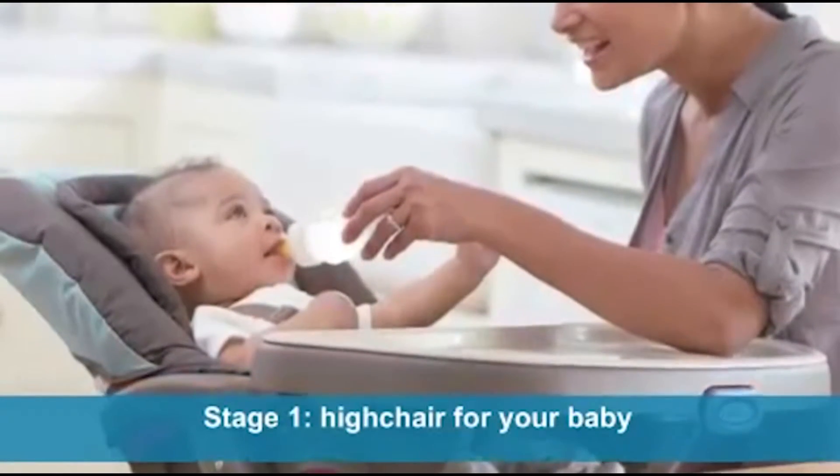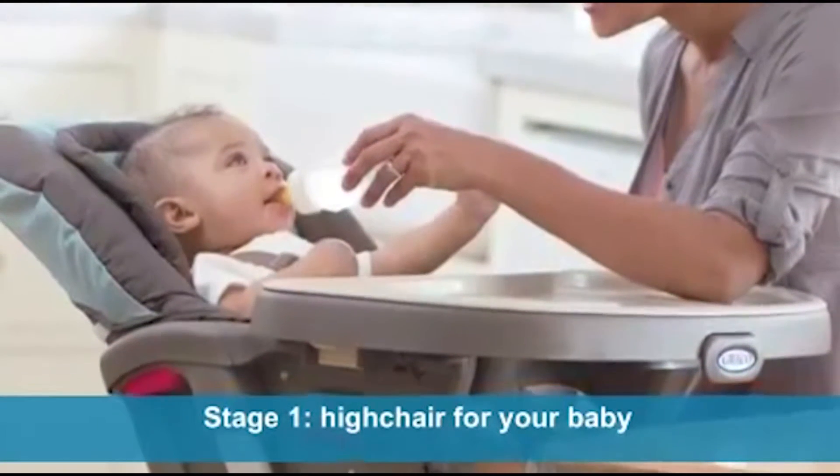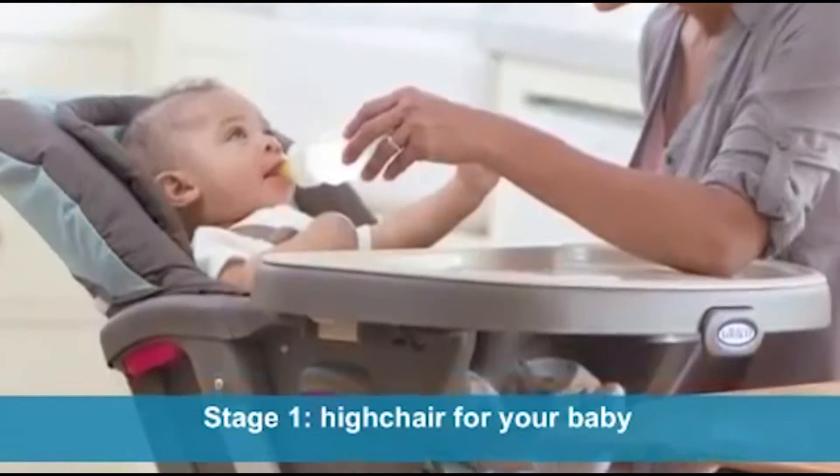The first stage of the Duo Diner is a high chair for your baby. Your little one will love the way it reclines and the comfort the body support provides.